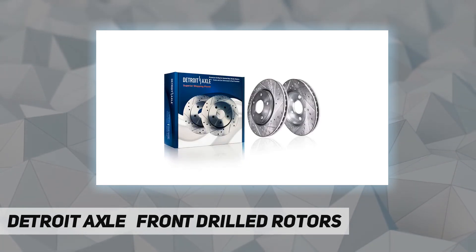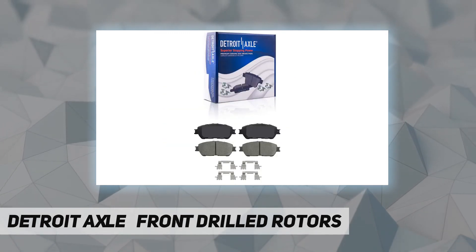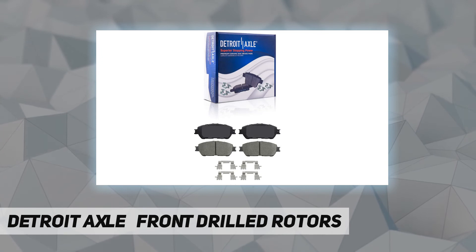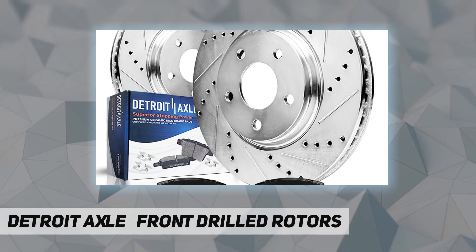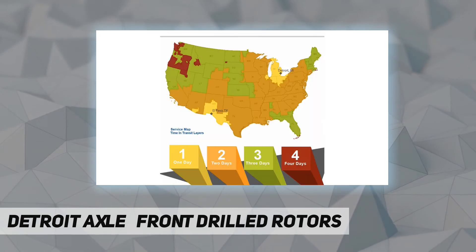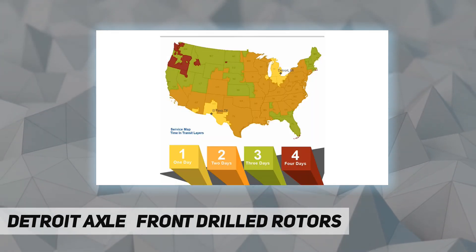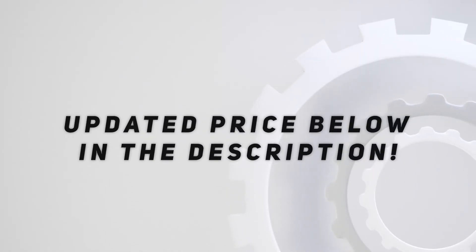Zinc dichromate plating. Premium ceramic brake pads last longer and have a smooth, quiet stopping performance that is far superior to generic metallic pads. 10-year warranty. Check out the video description for updated pricing.